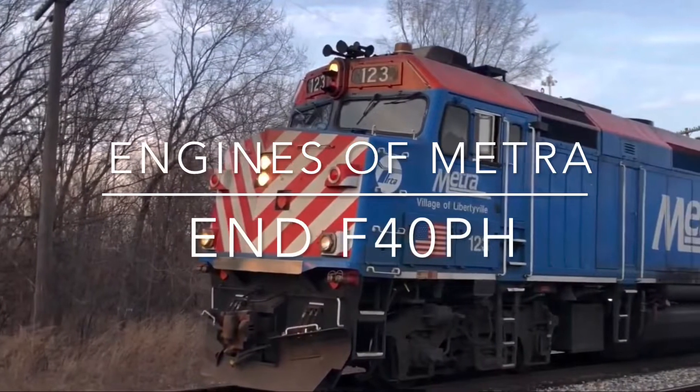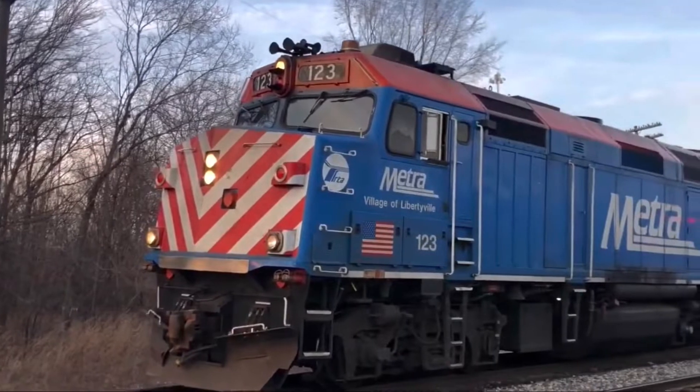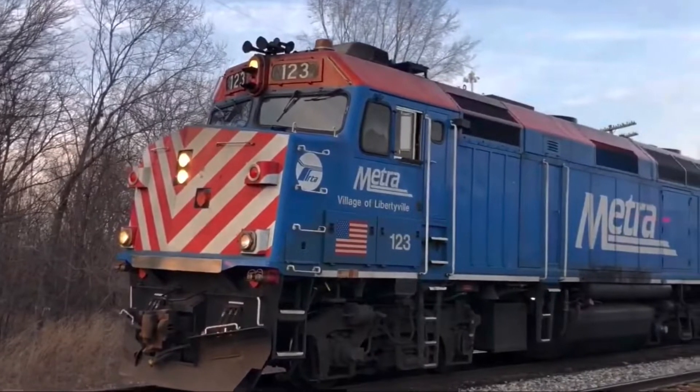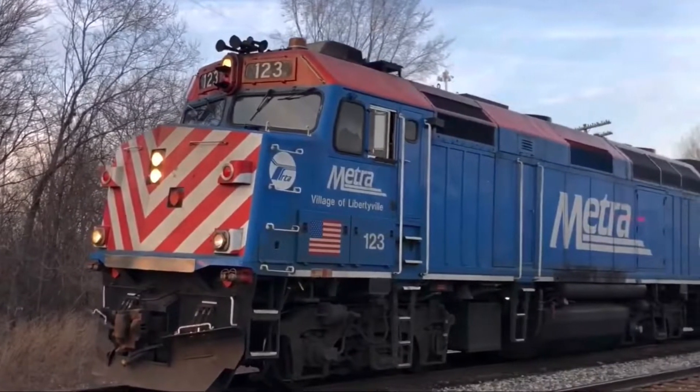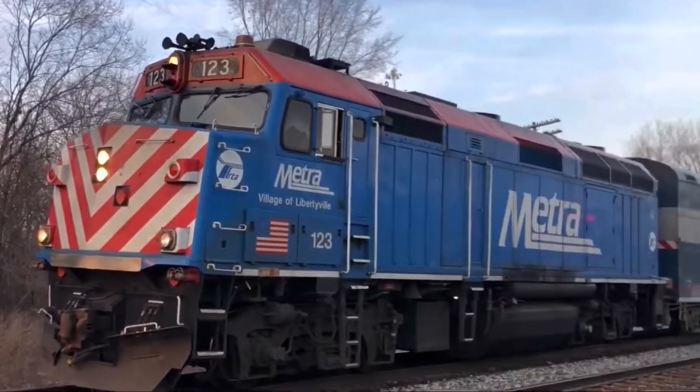Hey guys, I'm beginning a new series called Engines of Metra. I know there's already an Engines of Metra, but I'm going to copy it off. The engine I'm going to do is the classic F40PH.